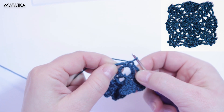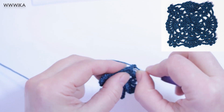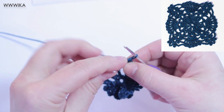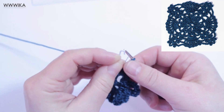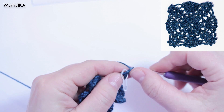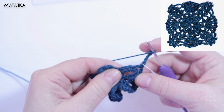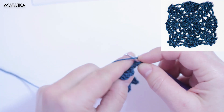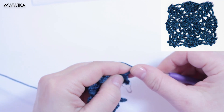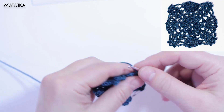Round three. Single crochet under chain four, single crochet under chain four, single crochet under chain five chains. Repeat all seven times.